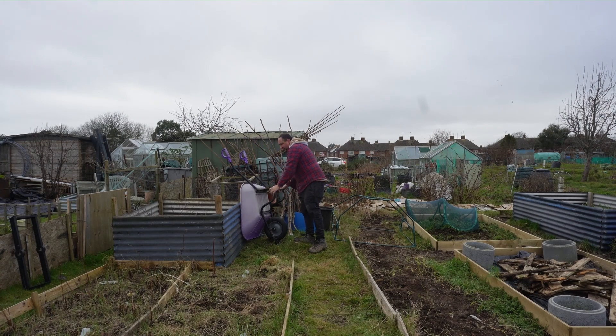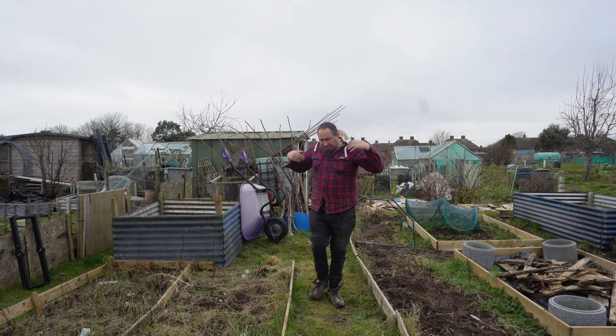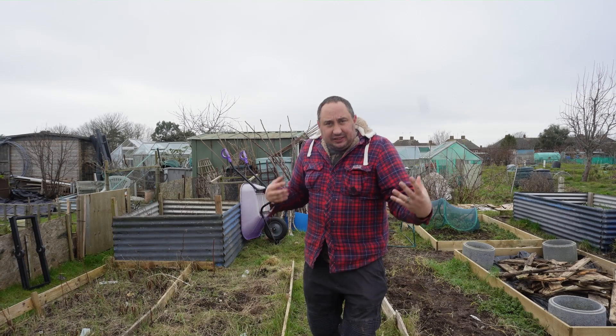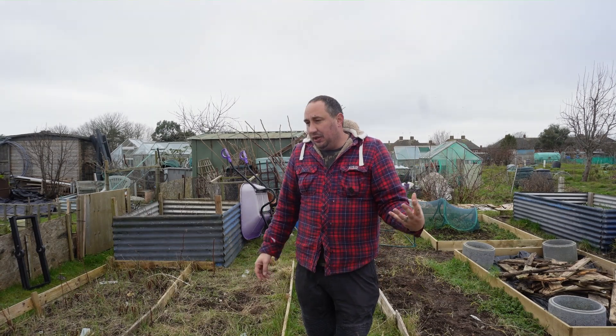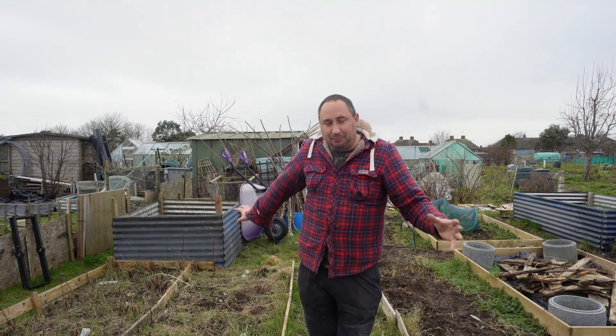I am happy I've got a compost bin built — this is going to help me really move forward. I'm very unhappy with the allotment at the moment; it's very messy, and this is just one of the things that's going to help me move forward now that it is built.